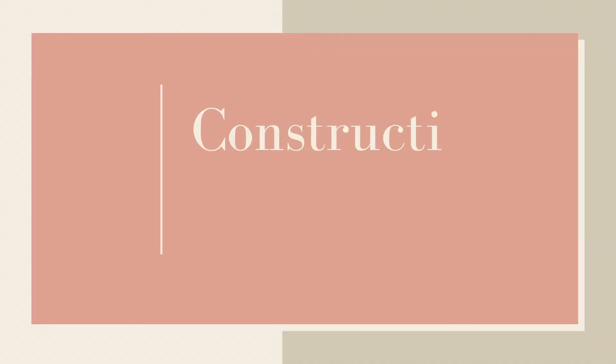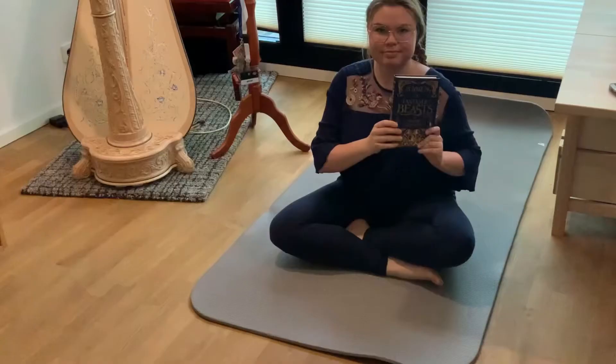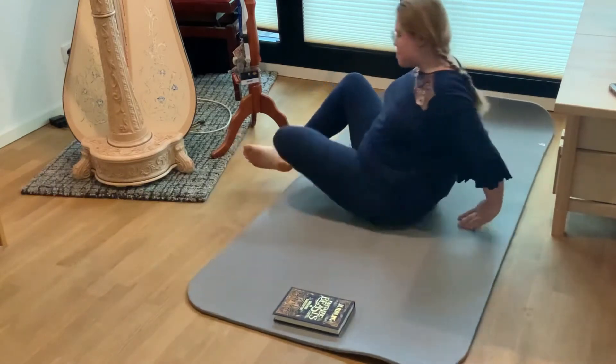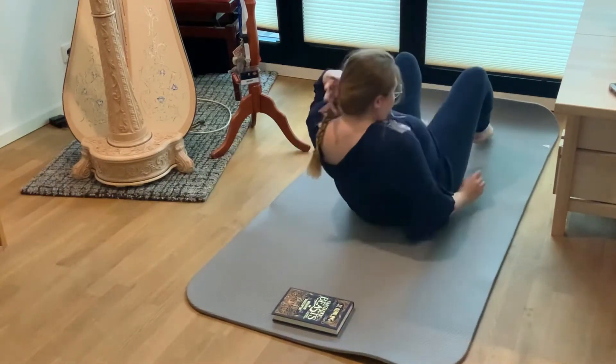The first and in my opinion the most effective technique is the constructive rest or lie down. This position comes from the Alexander Technique which is very well known among musicians and actors. The only two things you need are a clean surface to lay down and a book. When I'm practicing at home I normally have my exercise mat on the floor, but you can do it also on the carpet or on the bare floor if you feel comfortable. You start by lying down with your knees bent and your feet flat on the floor. The purpose of the book is to support your head.